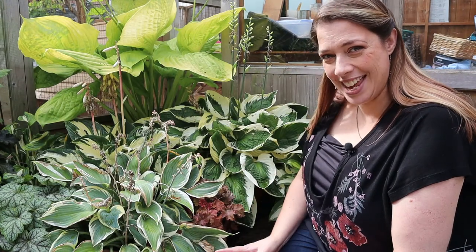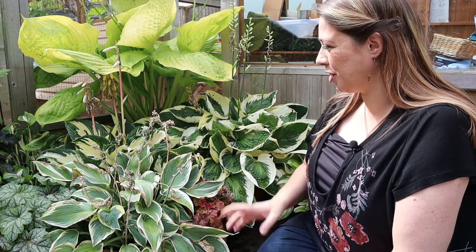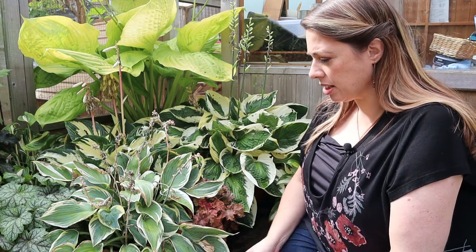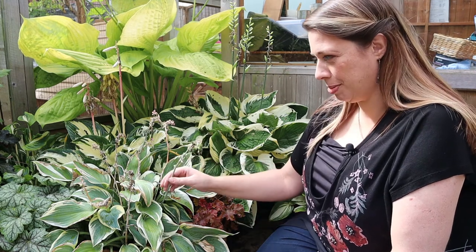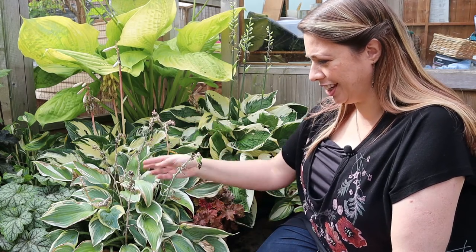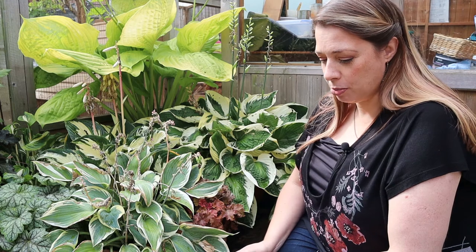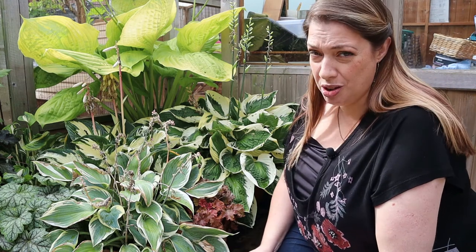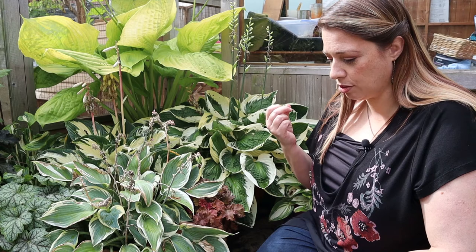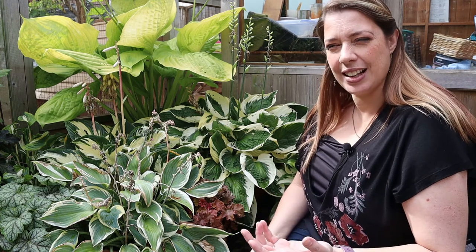We can follow the same principle here — the hostas. I call this hosta corner. It is the best place in the garden for them and they seem to absolutely love it. They are all again in containers. But this time of year they are starting to look distinctly shabby. The flowers have all finished so we have got dead and dying flower spikes and some of the leaves are looking a little bit bleh. It won't be long before these plants actually die back, so we don't want to go too hard. We are not trying to get new fresh growth to bounce up — we just want to take out the really dodgy looking stuff so that the fresher stuff has space to shine.